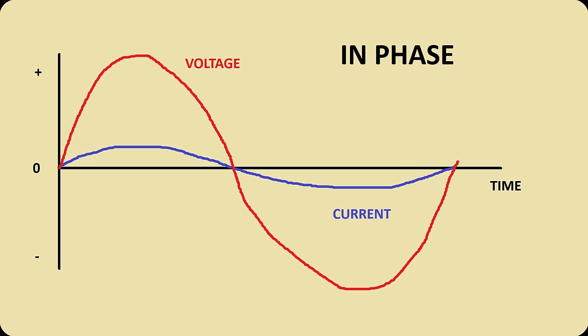Electric power is defined by the amounts of voltage and current, at least when dealing with direct currents. With AC power it depends on the phase angle between the voltage and the current. When both are in phase, which means they are present at the same time and same space, then power can be calculated by multiplying the voltage and the current.